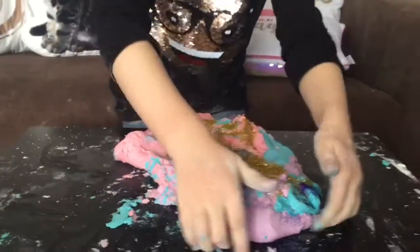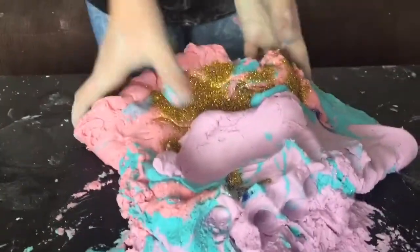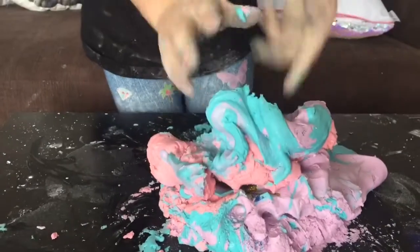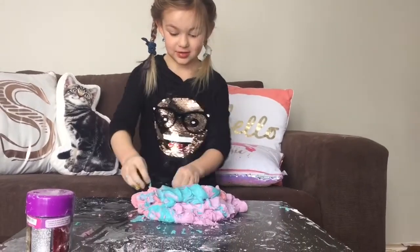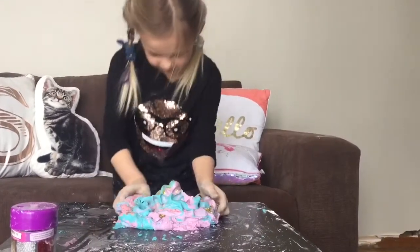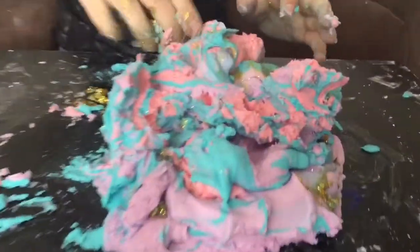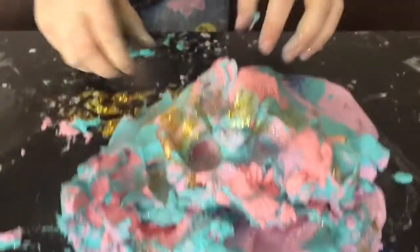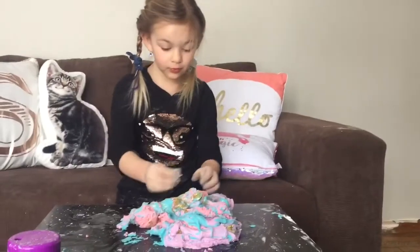Now we might want to have to mix it. They added a lot of glitter, didn't I? This is super duper cool. Look at this piece — it's already covered in glitter. Thanks for watching.